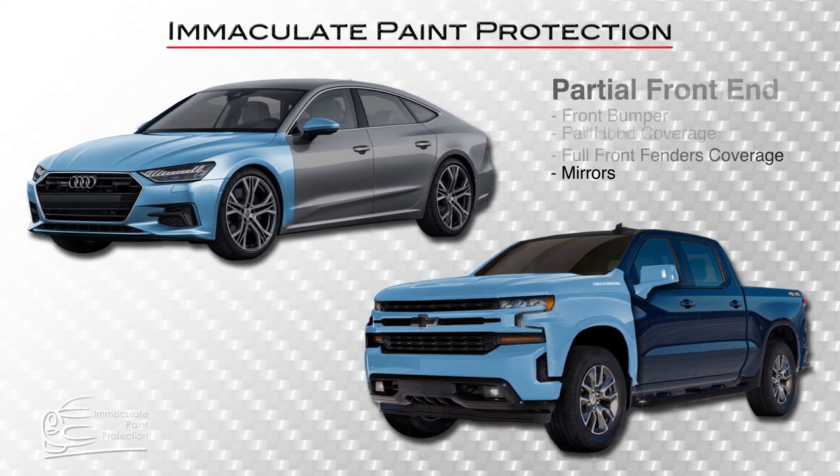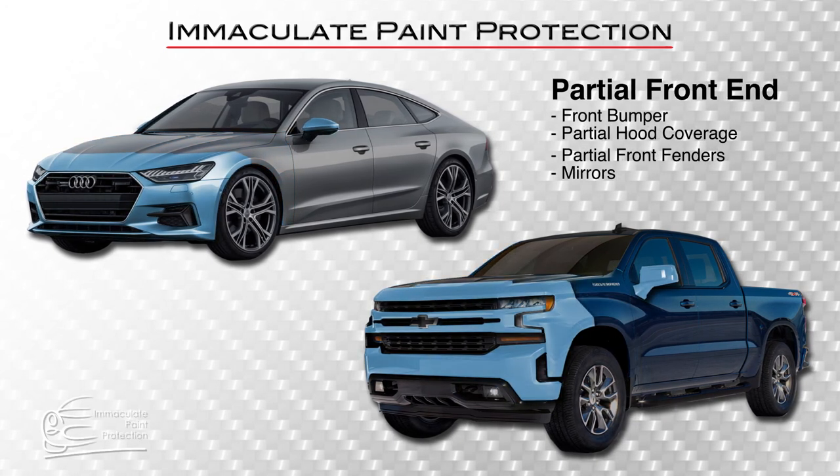Our partial front end package includes the front bumper, partial coverage of the hood — usually 18 to 20 inches from front to back of the hood — and then 18 to 20 inches on the fender.